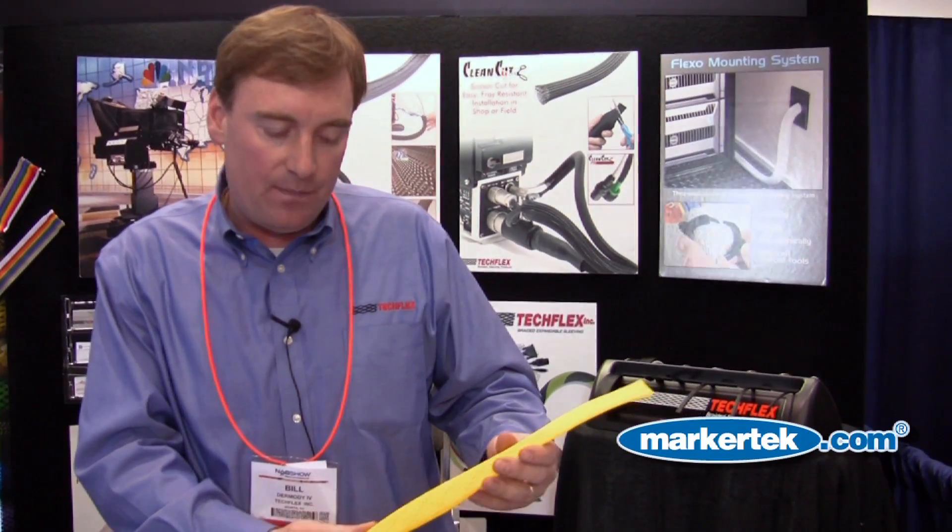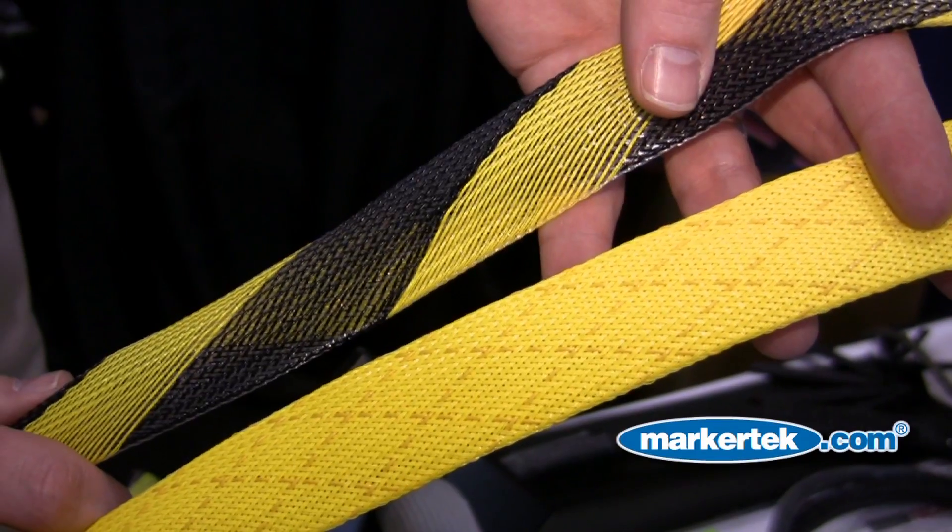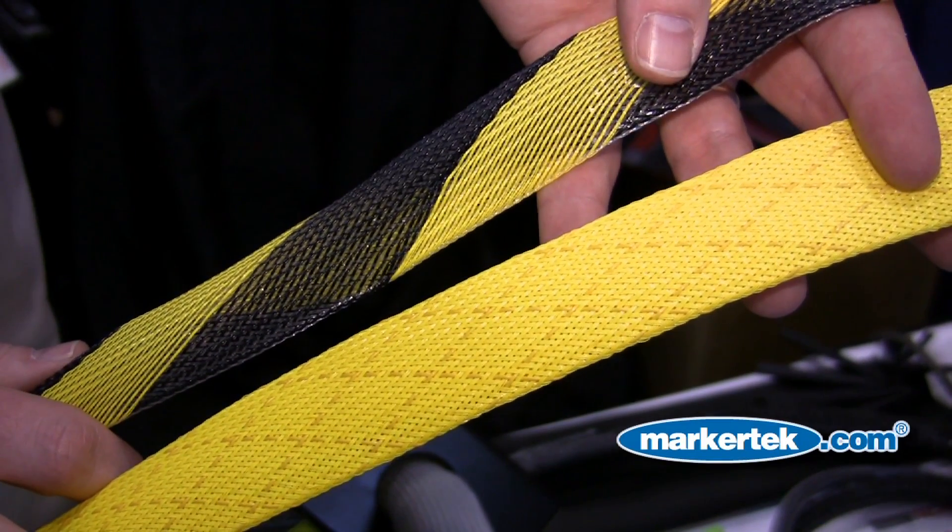It's a really great product. It's available in three different colors: the safety stripe, a very bright caution yellow, and it's also available in black.